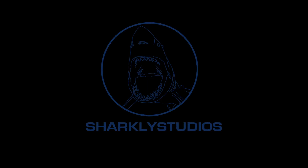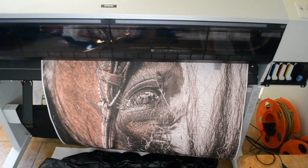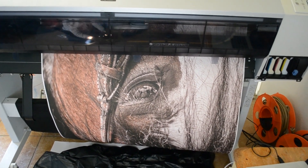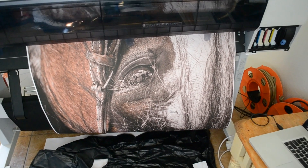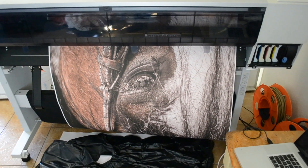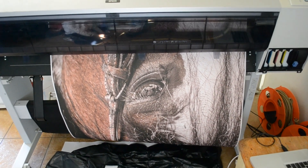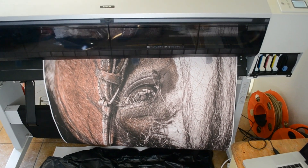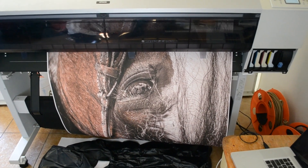We're printing on an Epson 9880 on a matte paper, 36 inches across, utilizing Lightroom 5 and the 16-bit output from a raw image taken on an Icon full format.